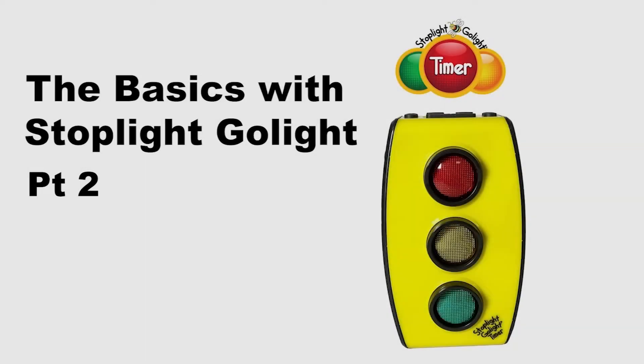Welcome to the Stoplight Go Light app tutorial. Today we're going to show you how to pair your Stoplight Go Light with your app and all the easy functions that you can do within your phone to control your Stoplight Go Light.